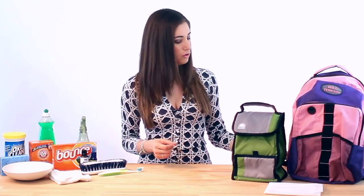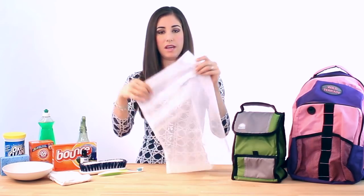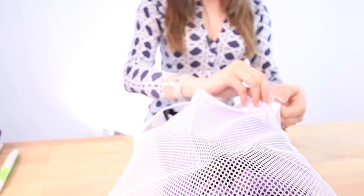If there are a bunch of straps hanging off of the bag, you can either remove them and wash those by hand, or you can put the whole bag into a laundry bag or a pillowcase — just something like this — to keep those straps at bay.